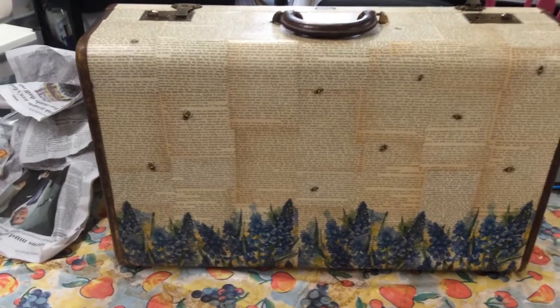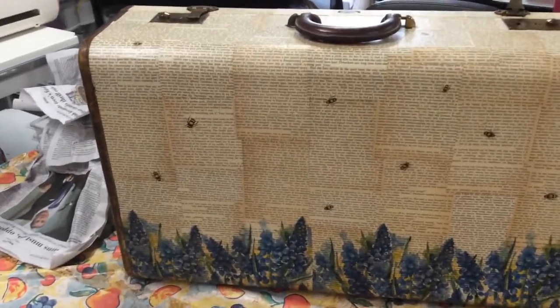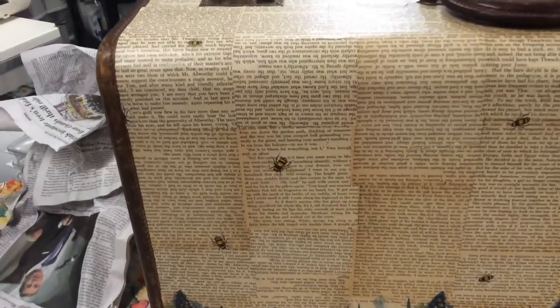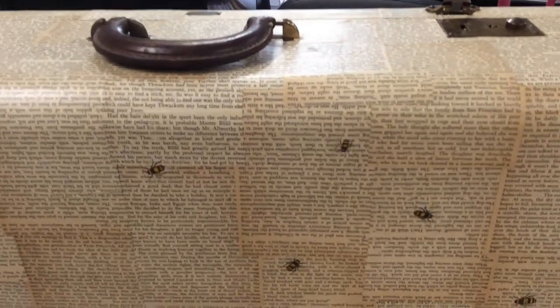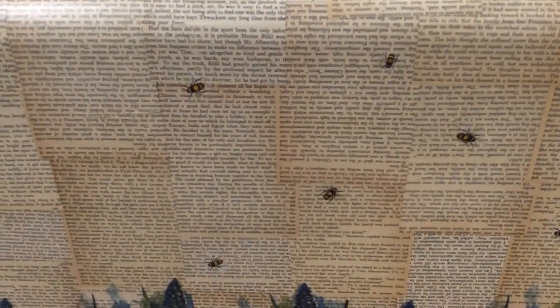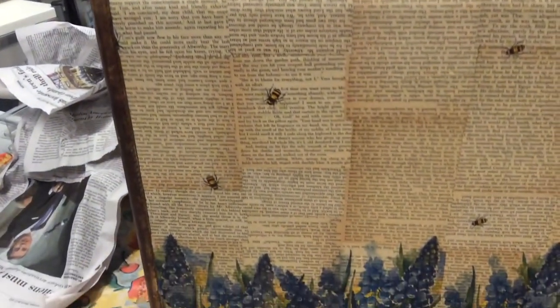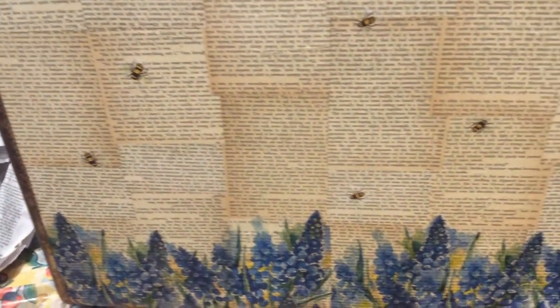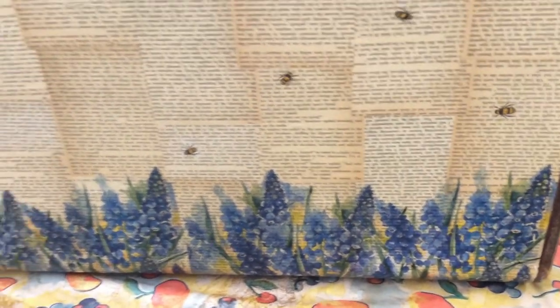Hey everyone, it's Elaine, and this is what I've been up to lately. I took an old suitcase and collaged book pages on it. As you can see, the different ages of the book pages — I did cut off the edge of the paper where the white border would have been. Then I decoupaged some napkins along the bottom.